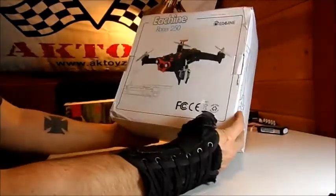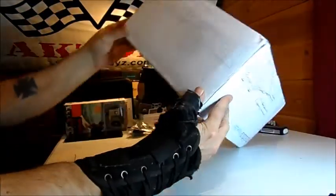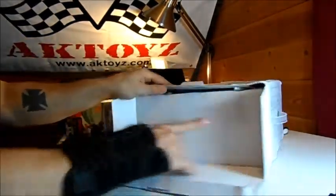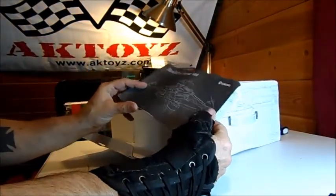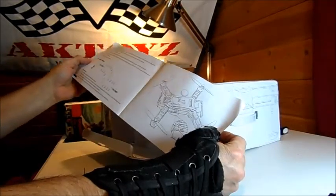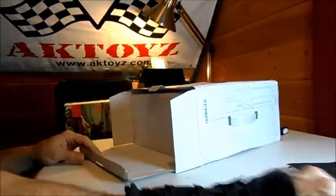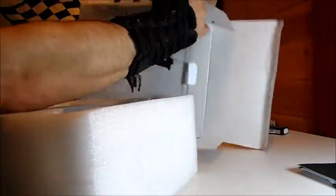So what's inside all the tape and foam? A little bit crunched on the corners - I think they could package this a little better. It's come a long, long way. Let's open it up and see what's inside. We've got more foam and the eaching racer 250. We got a little owner's manual with some pictures. Pictures are always good because Chinese manuals and instructions aren't always real clear, and there doesn't really look like there's a lot of information in here.